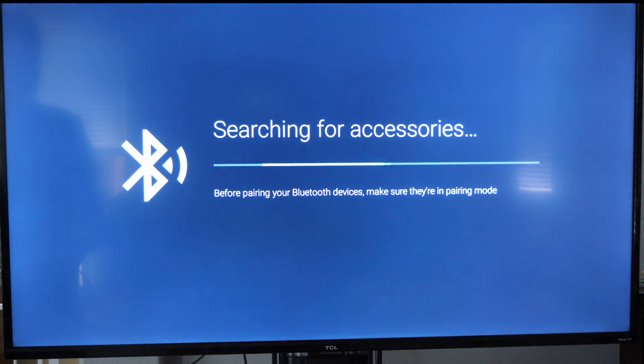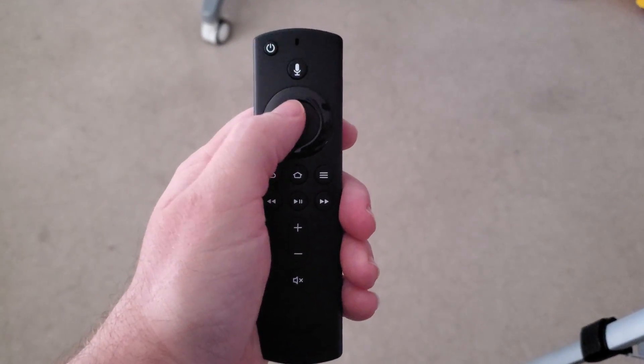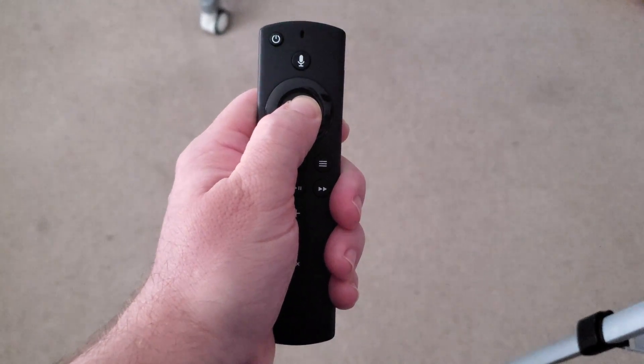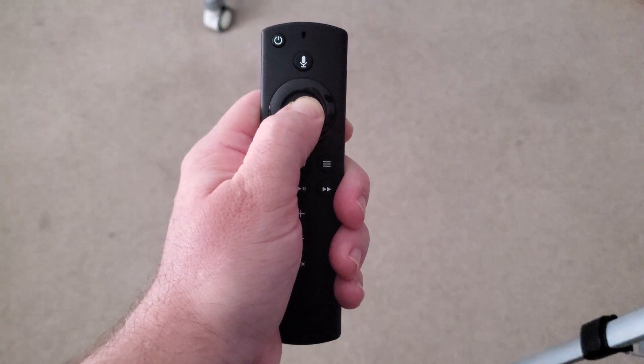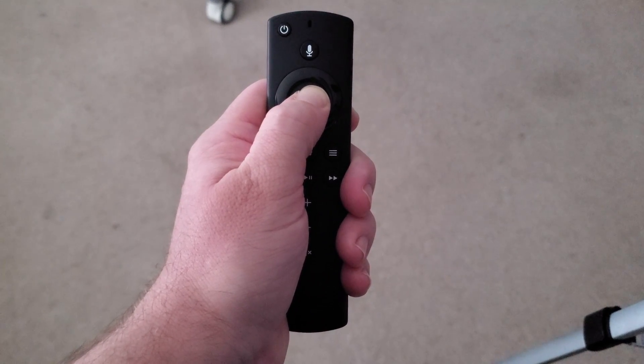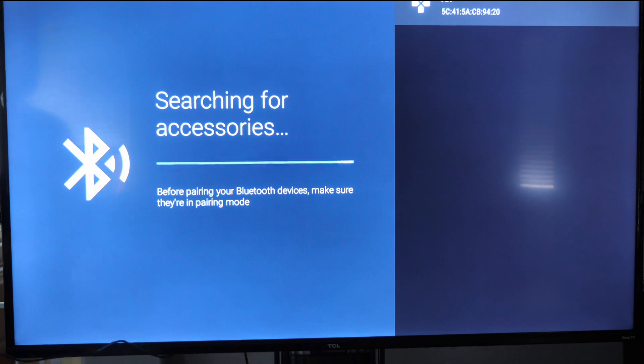It's going to search, but we need to put our remote into Bluetooth pairing mode. Press and hold the select button on the Fire TV remote for five seconds — one, two, three, four, five — and that should put it into pairing mode on your TV. You'll see it say 'AR' whatever the remote is; just select that, hit A, and it's going to begin to pair with the Fire TV remote.